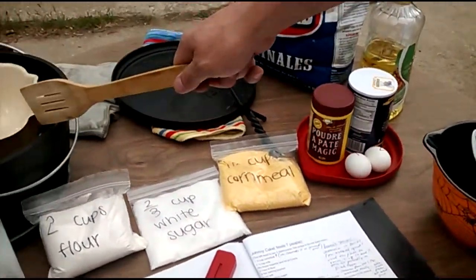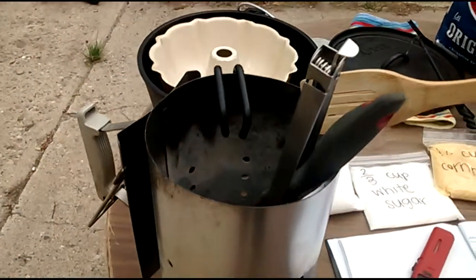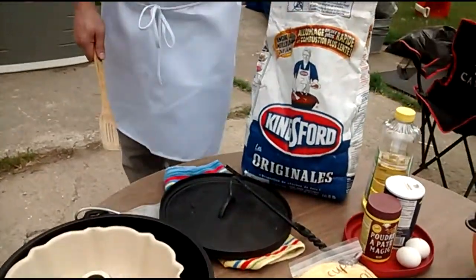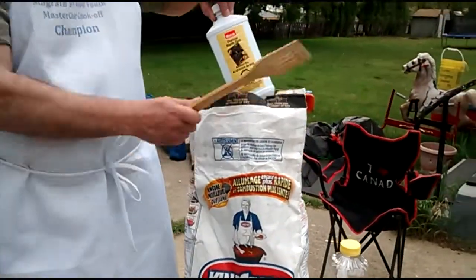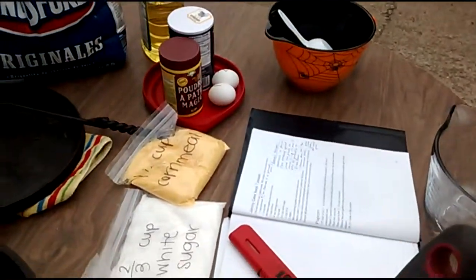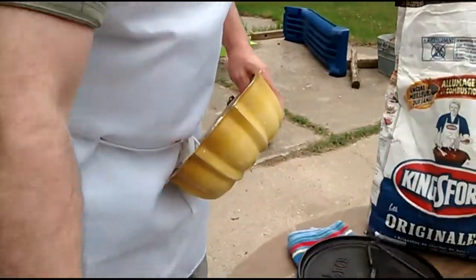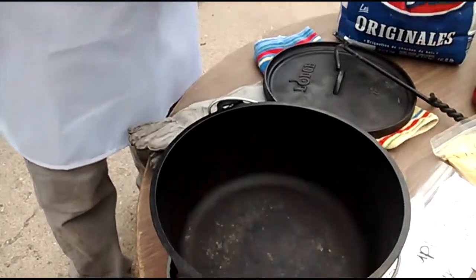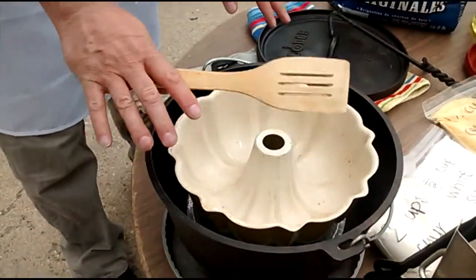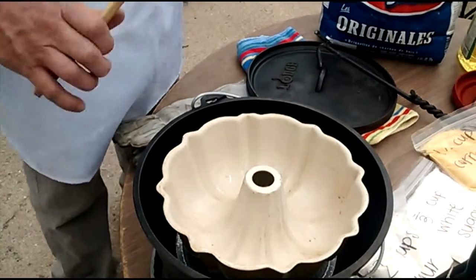I've got my Dutch oven, my chimney fire starter, I've got briquettes, briquette starter, something to start it on fire with. And I like to use my bundt pan — just a regular bundt pan — and inside it I put tin foil, so then we keep it up high and it will be baking in a little while. I'll show you how that works.